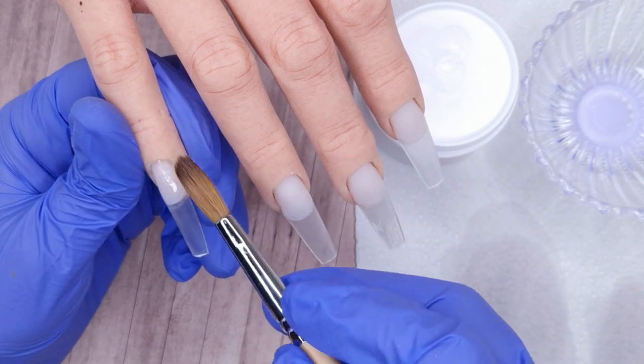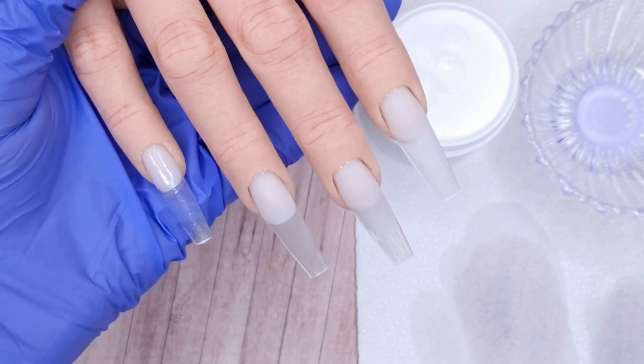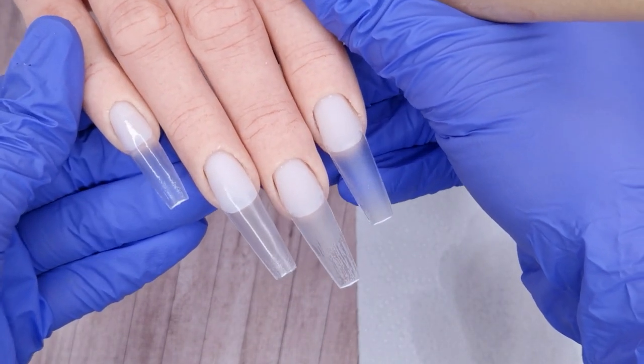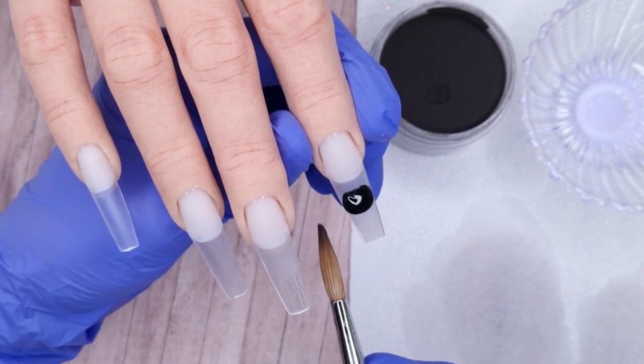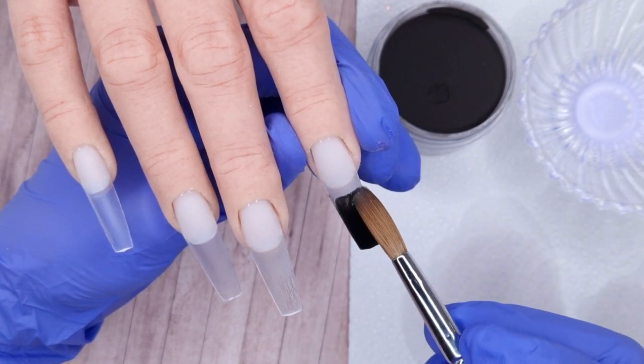This is where you could come in and file these nails into shape if you wanted to, which is what I normally do when working on myself. But when working on the practice hand it is a little bit trickier to file compared to real nails, so I tend to skip filing the base and would just do my finished filing. Now we're going to jump on to doing our design.